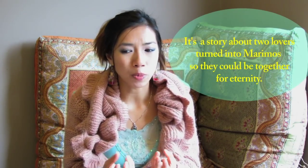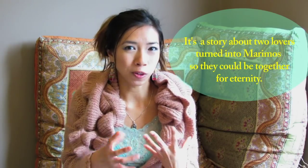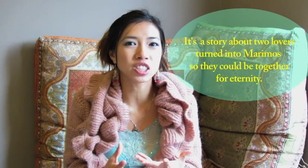So these marmo balls are a symbol of everlasting love, friendship, or relationship, and it's also believed that they bring good fortune. They're also just fun, science-looking green fluff balls that are easy to care for — a nice addition to your plant collection or just a fun little pet. Another reason is that marmos are actually purposeful: they out-compete the algae that grows along your aquarium walls, so some people keep them in their fish tanks to help purify the water.